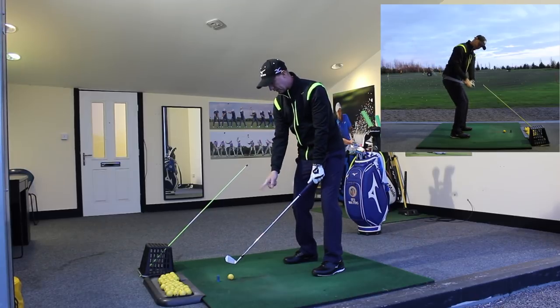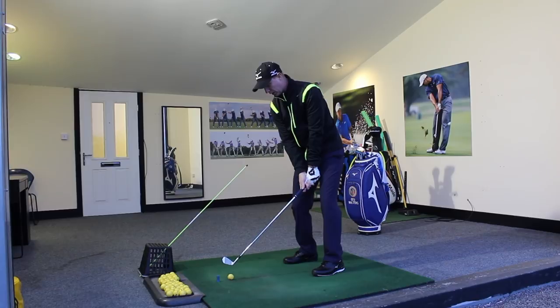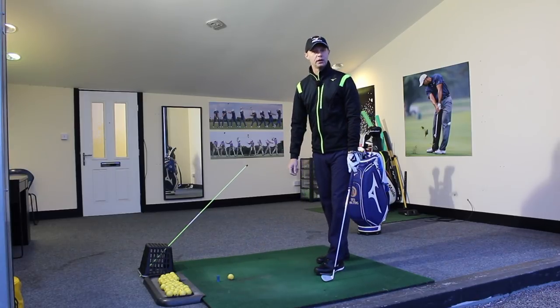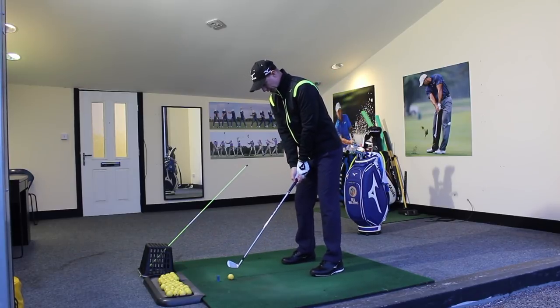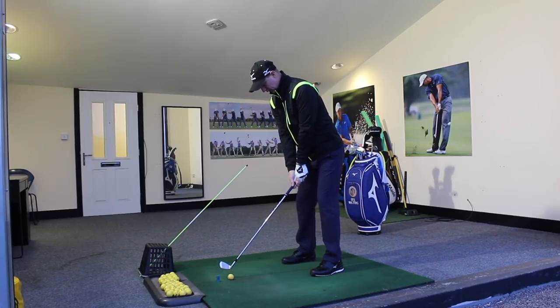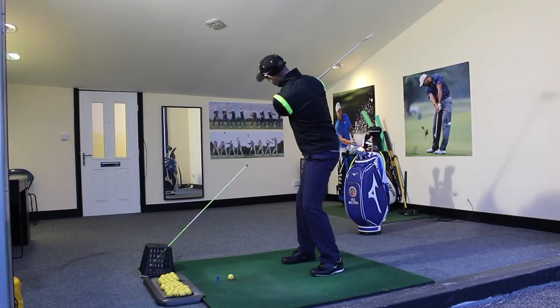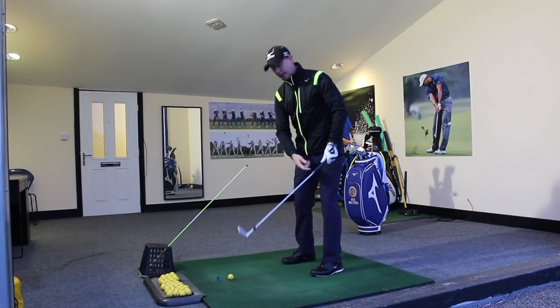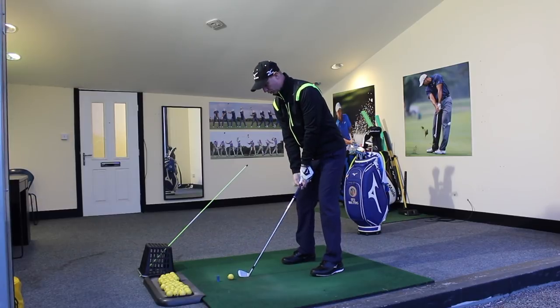I've exaggerated the feeling there, but the hands and the handle are quite low, the toe is up and the heel is down. That's the exaggerated feeling of what we want to try and get. Let's hit a couple of shots and try to create that nice feeling, see how the strike goes. We want to make the backswing, get down, so the body rotates nicely, club coming down, handle low, heel coming down towards the ground before the toe.